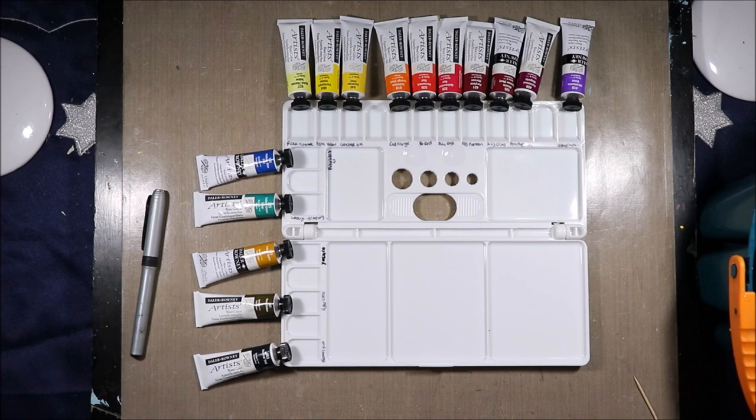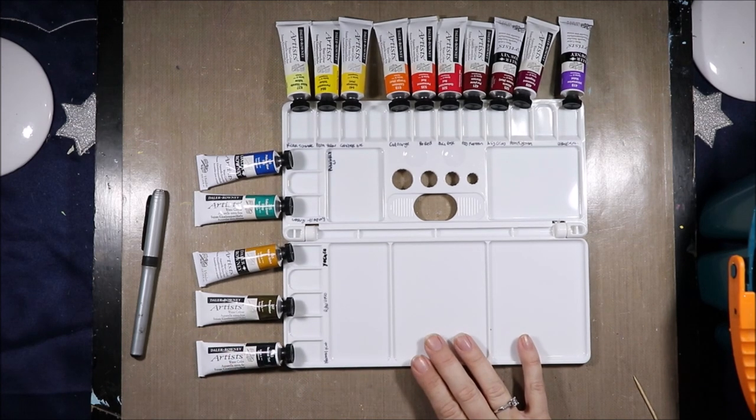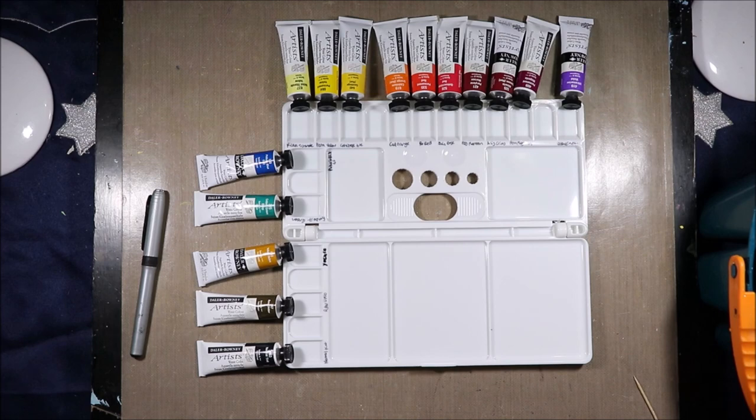Hi, welcome to Artie Crafty Alchemy. Today I am filling a palette and swatching some Daler Rowney paints. I'm the Artie Crafty Alchemist. Let's get started.